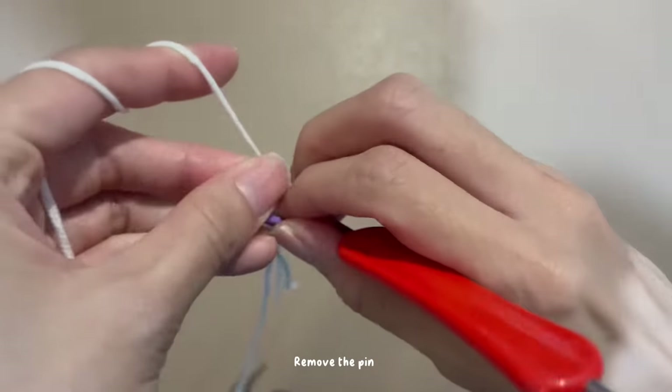Continue to make three double crochets inside the same stitch — first one, second, third one. Then do two chains again. Next stitch, make a slip stitch. Continue the same steps for the next petal: begin with two chains, continue to do three double crochets, then make two chains and slip stitch with the next stitch.